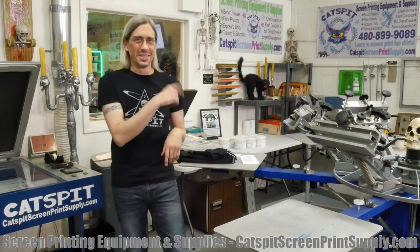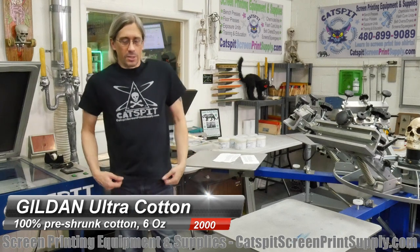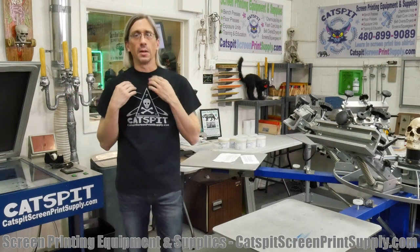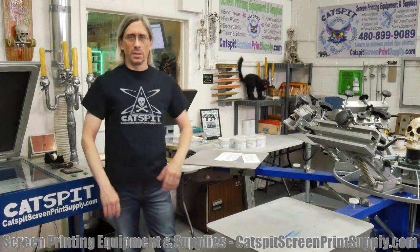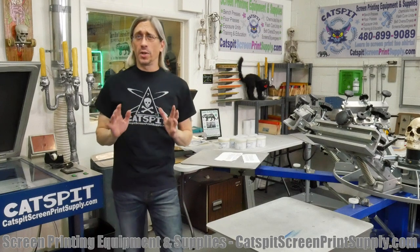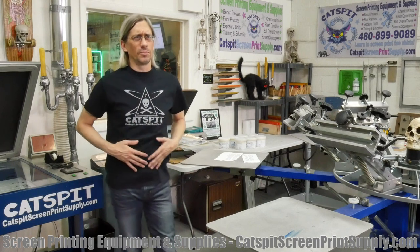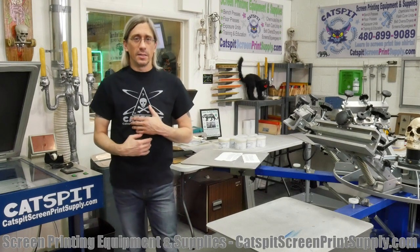Now I'm trying on the Gildan 2000, and it definitely fits much better — it's more of a medium. The collar is a little bit small, as I mentioned earlier. Compared to the Soft Style, where the collar felt better, this one is definitely a little tighter around my neck. But the cut is more generous — it's more of a proper medium. Since I washed it and it's shrunk, it's probably about right. But I have to say, when I first put it on I thought it felt like sandpaper. It has a little bit of a rough feel — you might need fabric softener with this shirt.